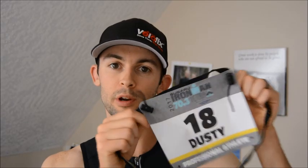Hey everyone, Dusty here and today I'm going to give you two tips: one on your race number and the second one on your race belt.